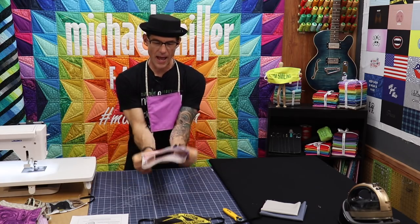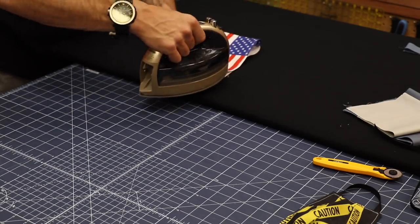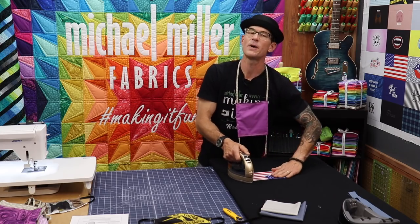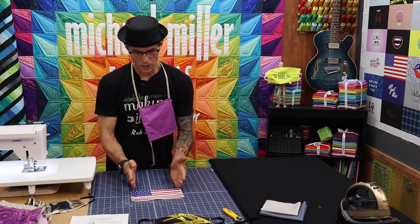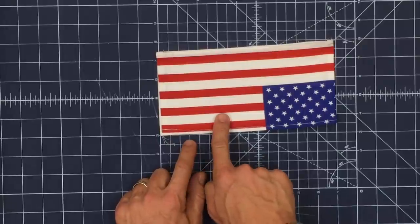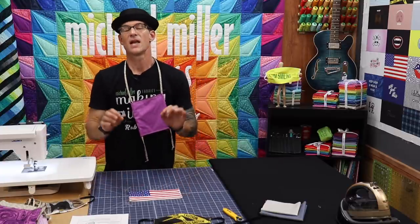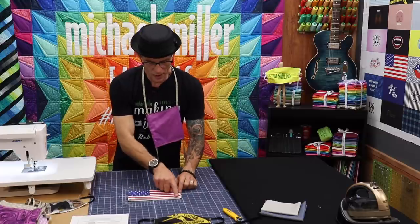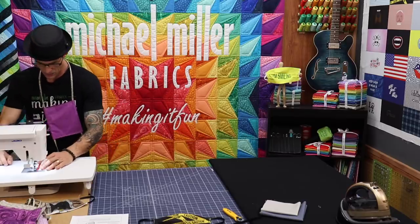Once the short edges are stitched together, now we're going to go right sides back out. Hit the short edges with your iron just to make life a little bit easier. And now we're going to finish the long edges. Technically we're going to run this tube through the sides. If you stitch only the bottom closed, you could put another filter in the top if you really wanted to. But again, you have two layers of high-density cotton, and the CDC has stated that two layers at that thread count is plenty safe.